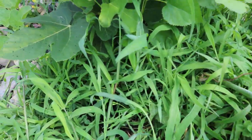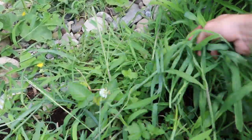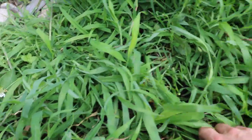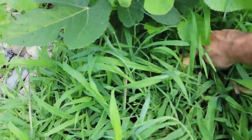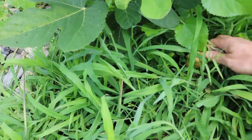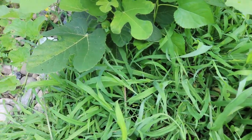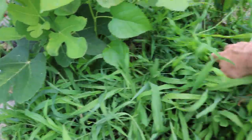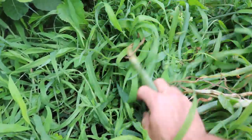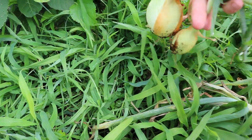A couple of people told me this wouldn't work. But this is not my idea — I'm just copying a really good idea from somebody else, and it's worked out really well personally. In fact, this is how I'm going to be growing onions in the future. Even if I had a lot of land, why take up more space with bed prep when you can just do this?